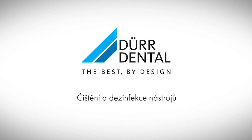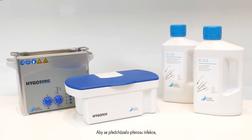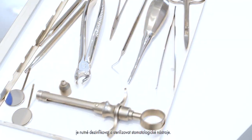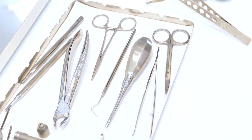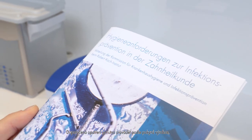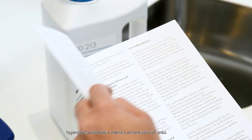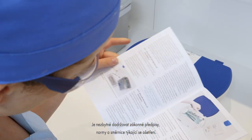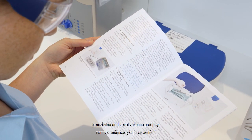Disinfection and cleaning of instruments. Hygienic reprocessing of dental instruments is essential to prevent infections in patients. You must carry out the recommended measures according to the manufacturer instructions, hygiene requirements and occupational safety directives. Statutory guidelines, standards and directives on reprocessing must be adhered to.